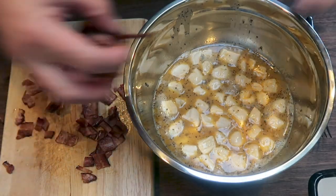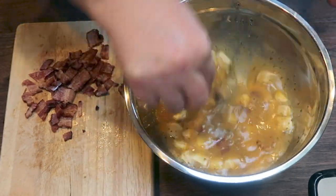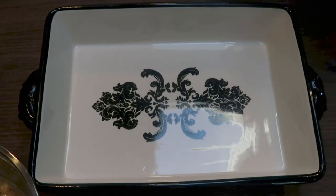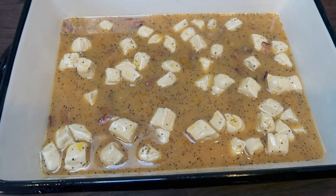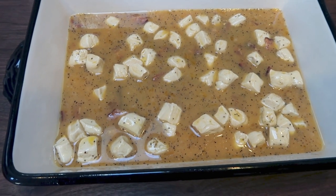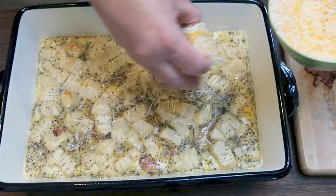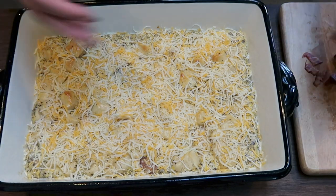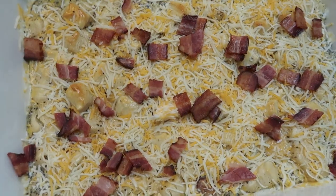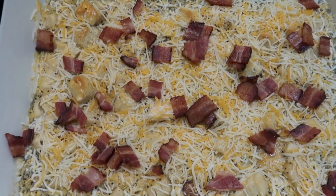We're also going to add half of the cooked bacon and then give that a quick mix together. Spray a nine by thirteen baking dish really well with nonstick cooking spray and pop this in the oven at 350 degrees for about 20 minutes. After removing it, we're going to add three quarters of a cup of light shredded cheese and the other half of the bacon bits, then pop it back in for another 10 minutes until the cheese is melted and it's cooked completely through.